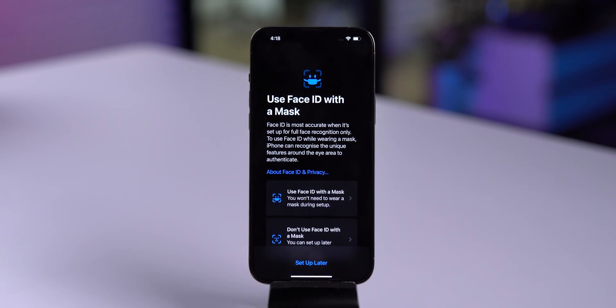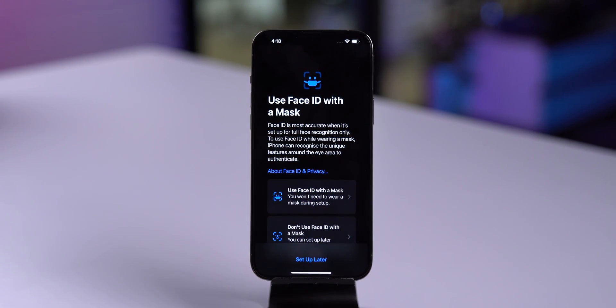Once you are on iOS 15.4 or later, you can set it up at the startup screen or from the settings app. This feature is only available on iPhone 12 and iPhone 13 series, and hopefully Apple will release this feature for iPhone X, iPhone XS, iPhone XR, and iPhone 11 series.